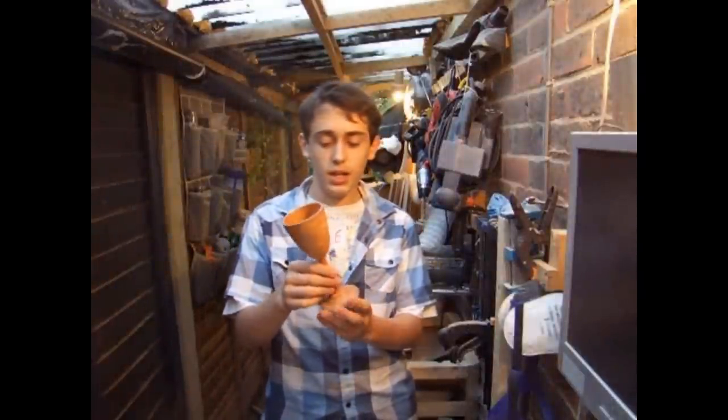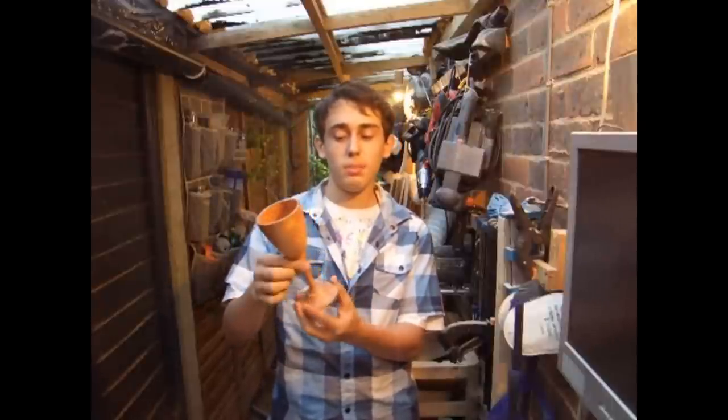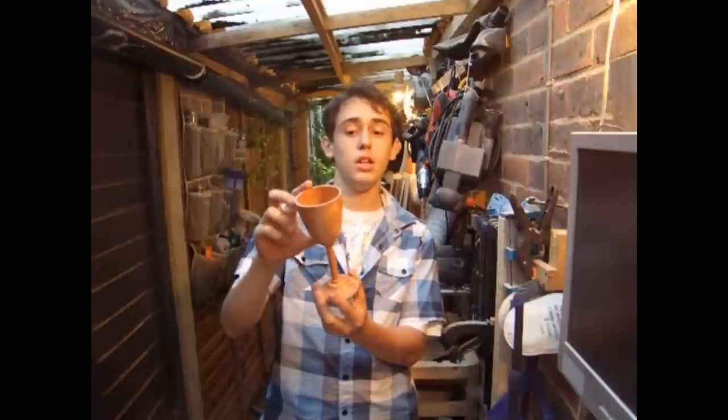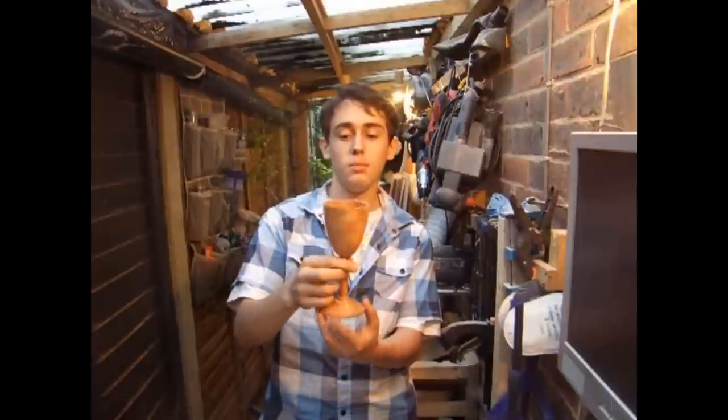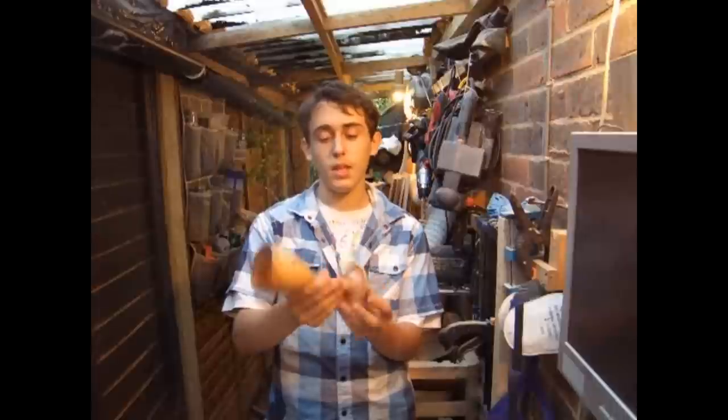Here's the finished goblet — it took a little bit of time but it looks really great. You could make some changes, like making the cup more rounded rather than this tapered look, but I quite like the tapered style and that's why I went for it. Get a little imaginative with it and have some fun. Thanks everyone for watching, thank you all my lovely subscribers, and I'll see you again soon on Team Woodworkers. I'm Alex Harris — bye!